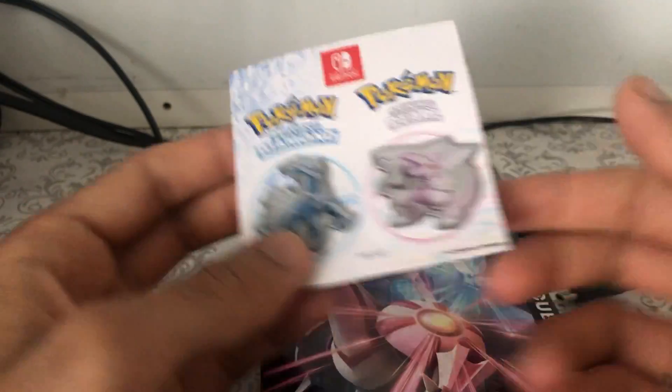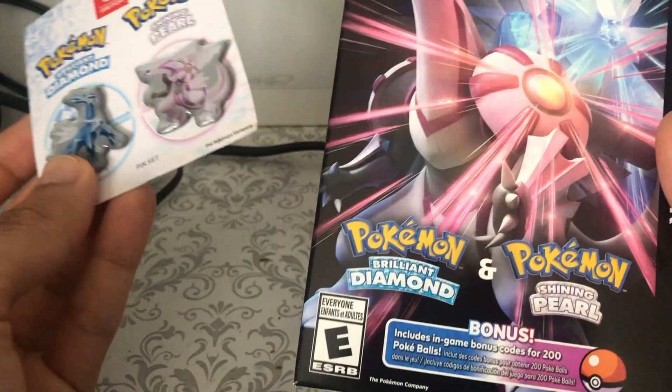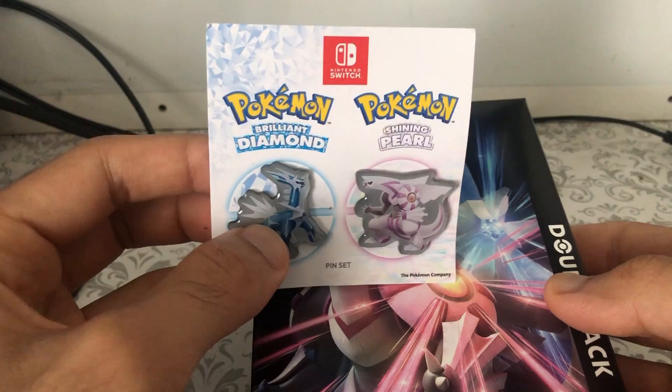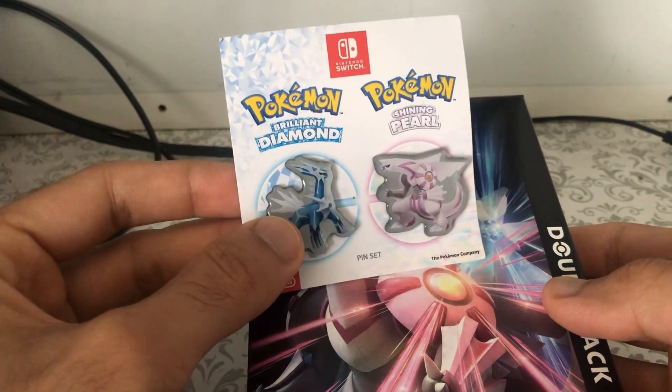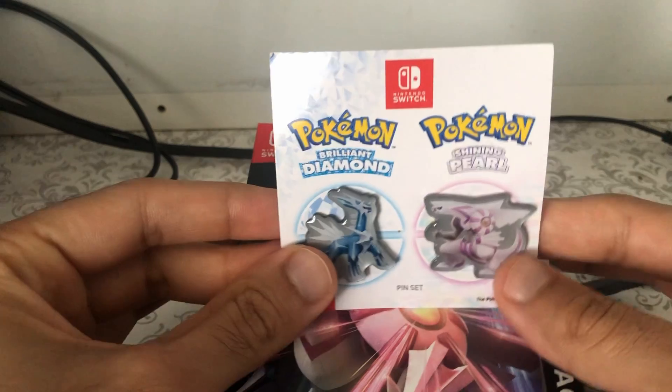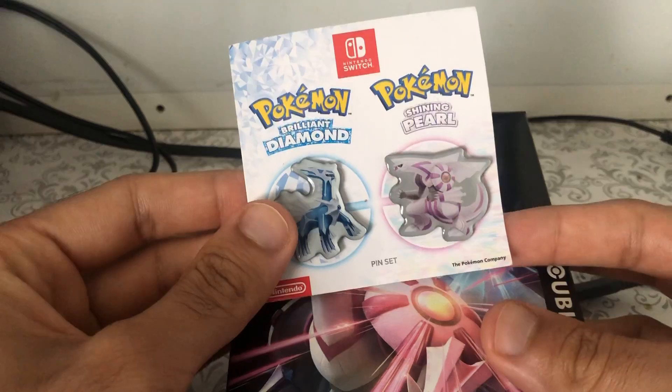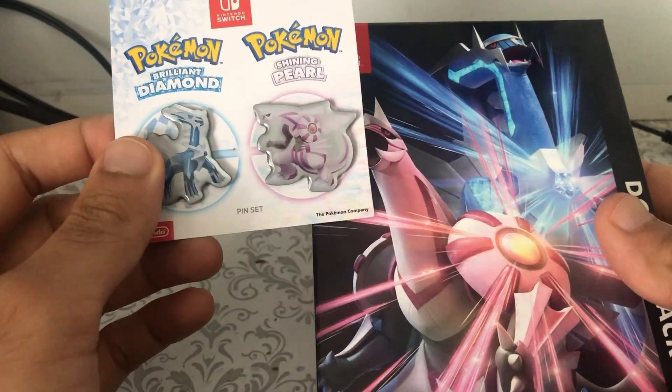Hey guys, this is HarnLiker and guess what? I finally got it! It was release date. Before we get started, I did do the trailer review in the previous video, and the video is released today — I'm finally glad to have this in my hand.